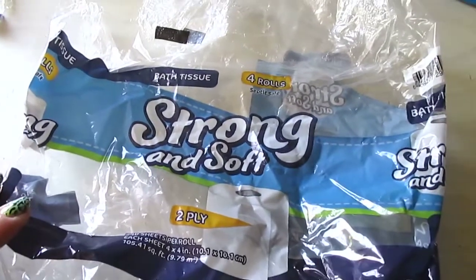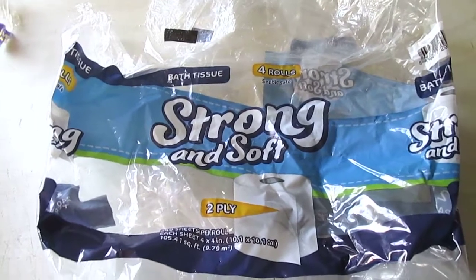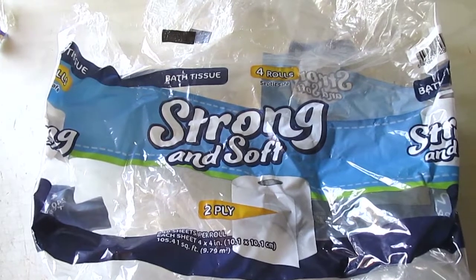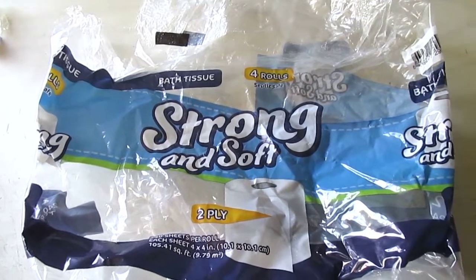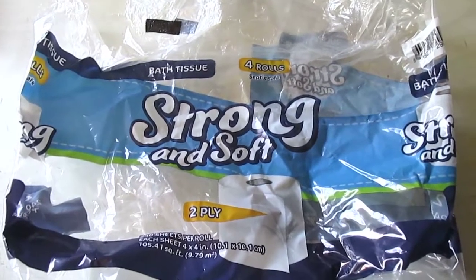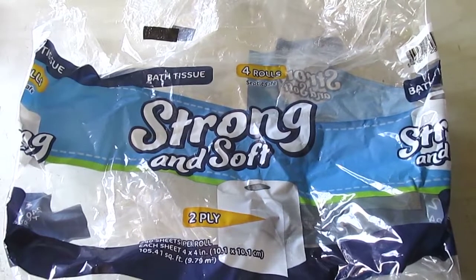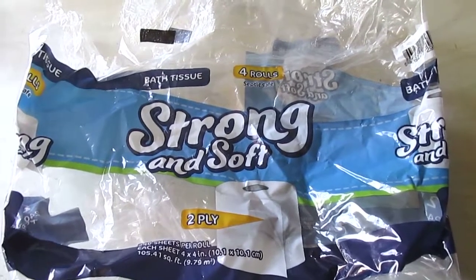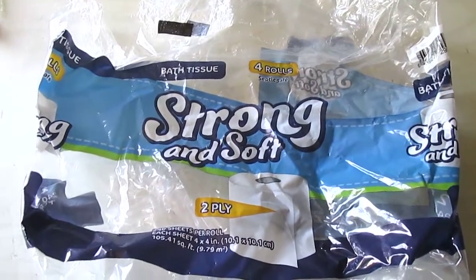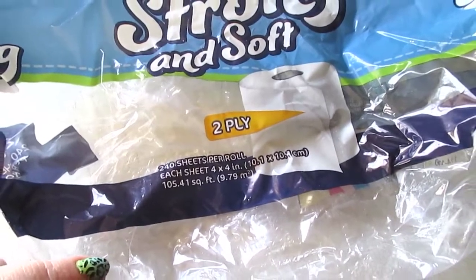I had a few packages of the Strong and Soft two-ply toilet tissue from Dollar Tree. I love this bath tissue — it works fine, it's not overly fuzzy, and it doesn't rip easily. Sometimes the cardboard roll is a little wonky inside, but I'm not going to complain about that. It's good toilet tissue; you get 240 sheets per roll, four rolls for a dollar.